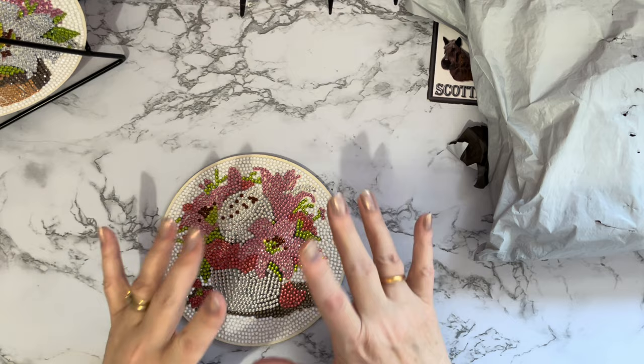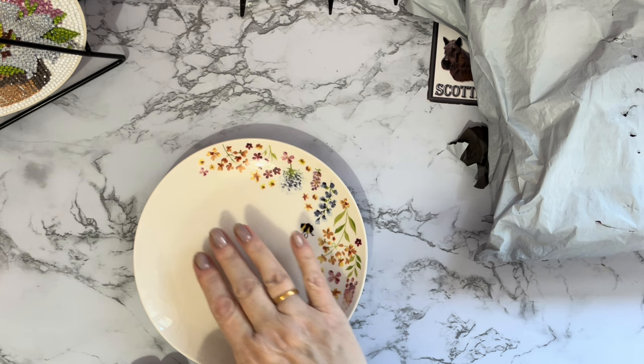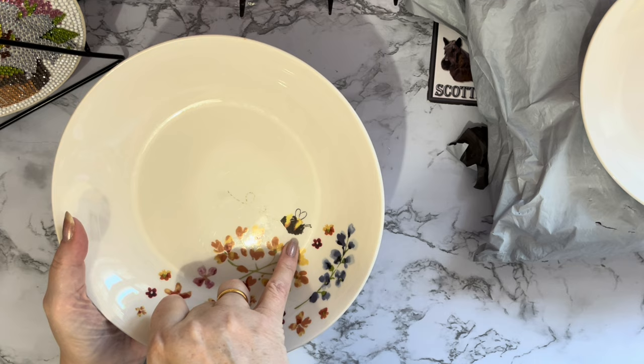Somebody said to me 'they're not big enough and your plate will fall off them,' so I thought we'd do a little experiment. This is a standard side plate — putting it on the coaster — it's not going to go anywhere unless you really really slam down on it. Good for a side plate. Okay, these are our pasta bowls — I've got the little bees on them, this is our set.